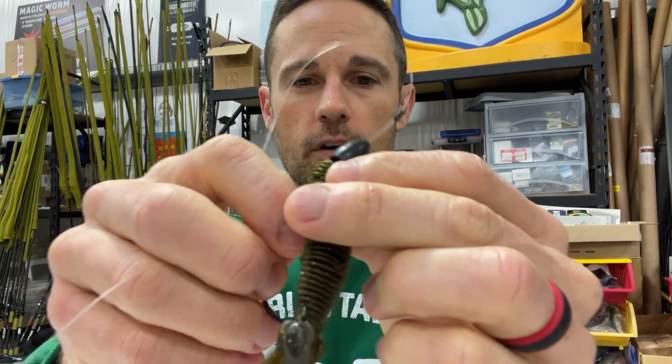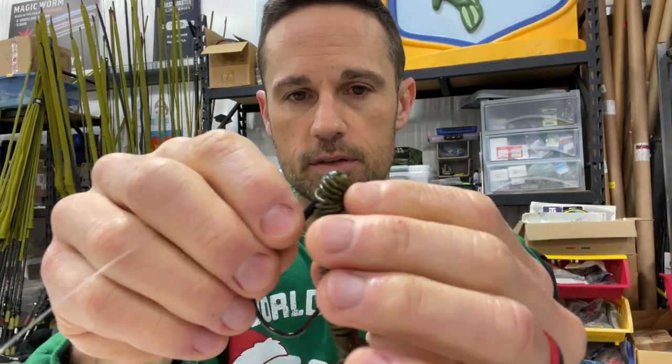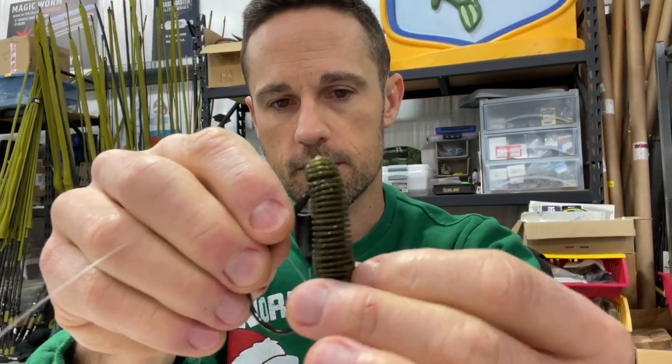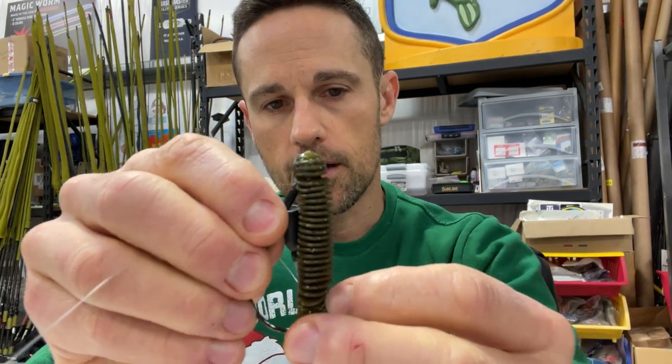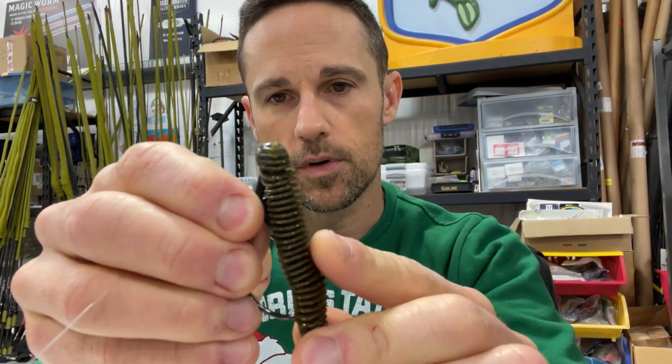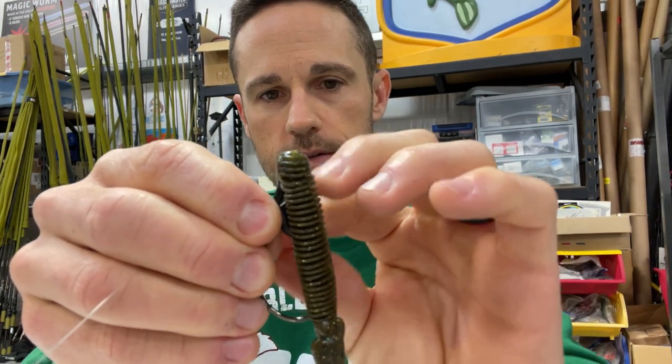I use a 5-0 anytime I'm fishing around wood. I'm going to use a 4-0 if I'm going to be punching into grass with a heavier weight. I rig it so that it sits straight, then pull it through so I can feel the hook point and push it back in just like that.